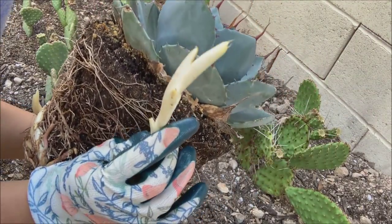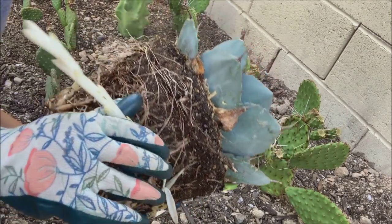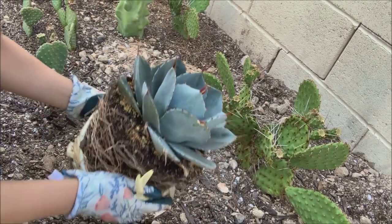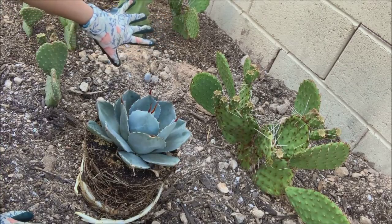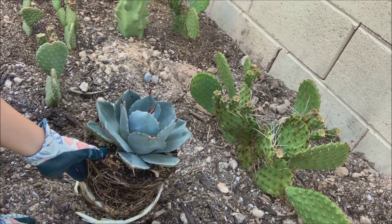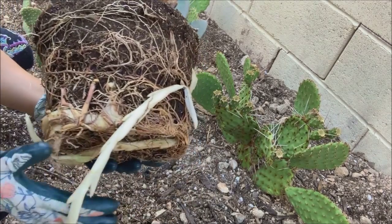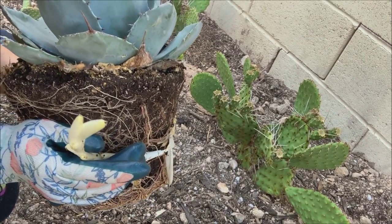They form pups away from the mother plant. Now it's making me think twice — should I plant this in here? Because I'm going to end up with a lot of pups in the ground later on that I'll have to take out. But I already have it, so I think what I will do is maybe take some of the pups out right now before I plant it in the ground.